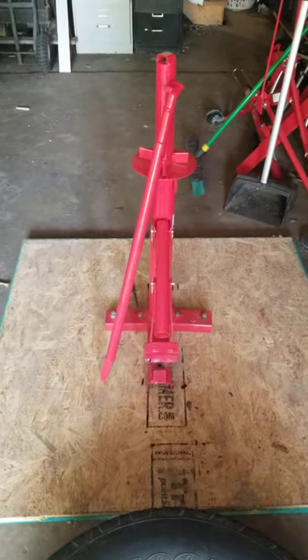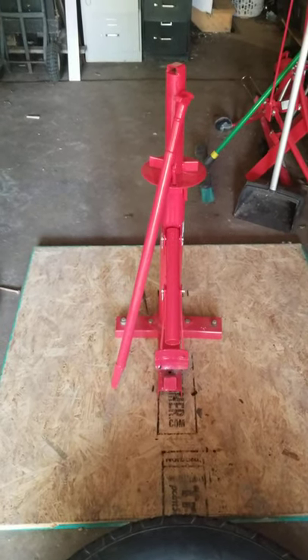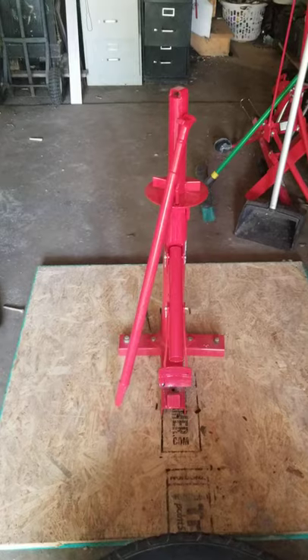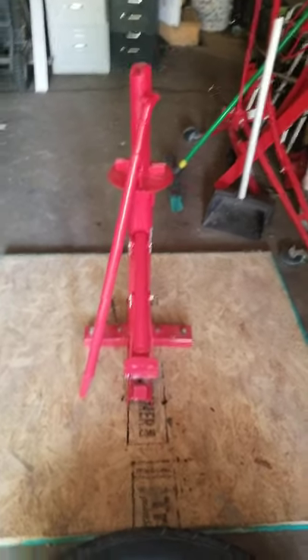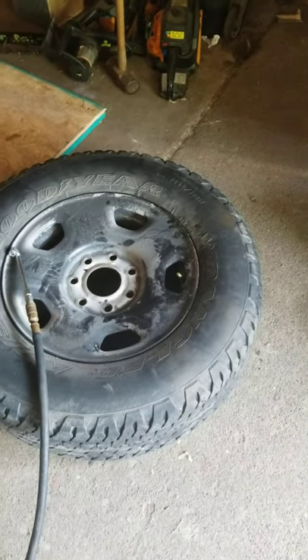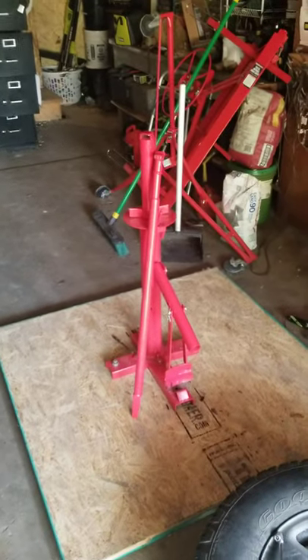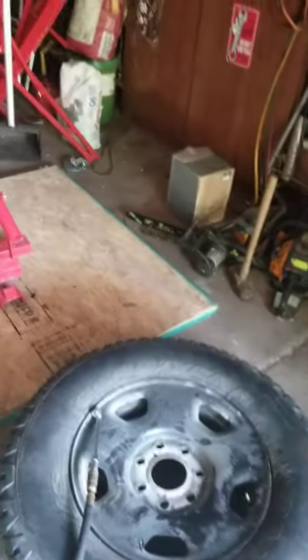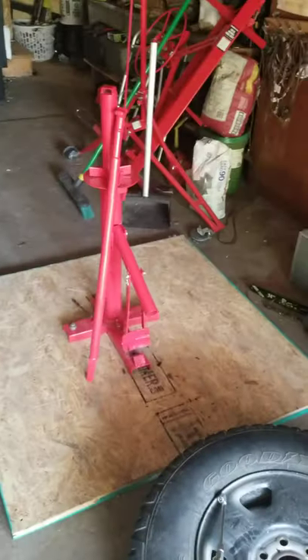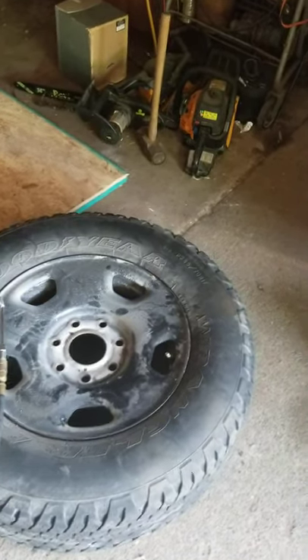There it is — the Harbor Freight tire changer. So far I would recommend it, especially if you're someone who has used tires laying around and wants to pop them on here and there, or do a repair like this. I don't know what the shop would have charged, but I have about 60 bucks into it total.